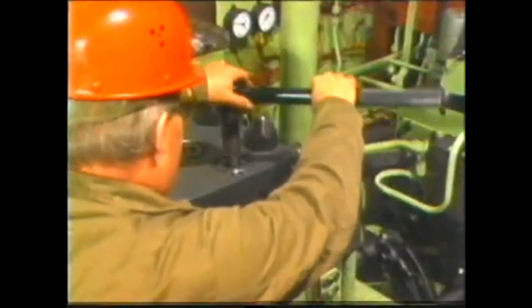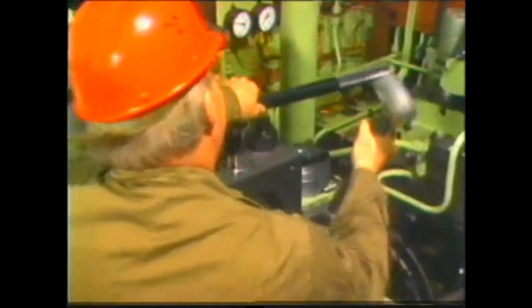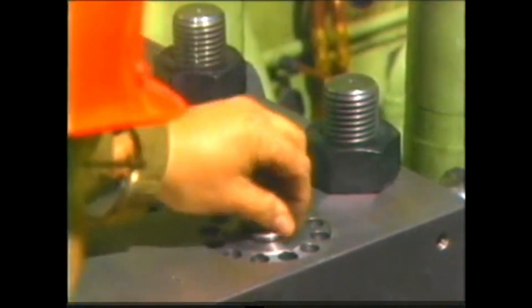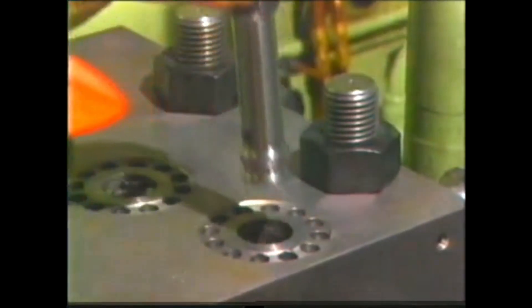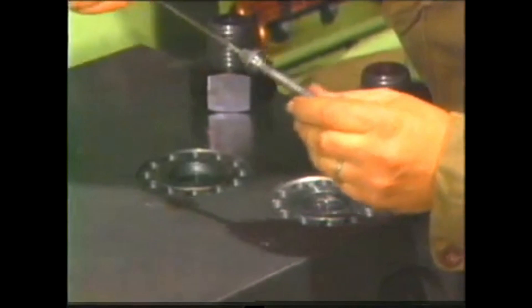After lifting off the valve covers and removing the springs, the pressure bushes are released with this special wrench. The valves are taken out with the help of this withdrawing device. Look up the maintenance manual, group 551, page 1D, figure C.